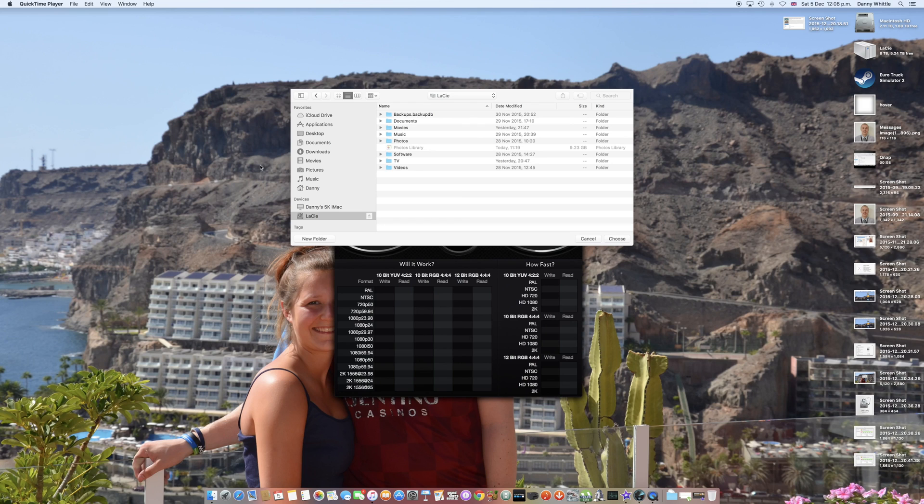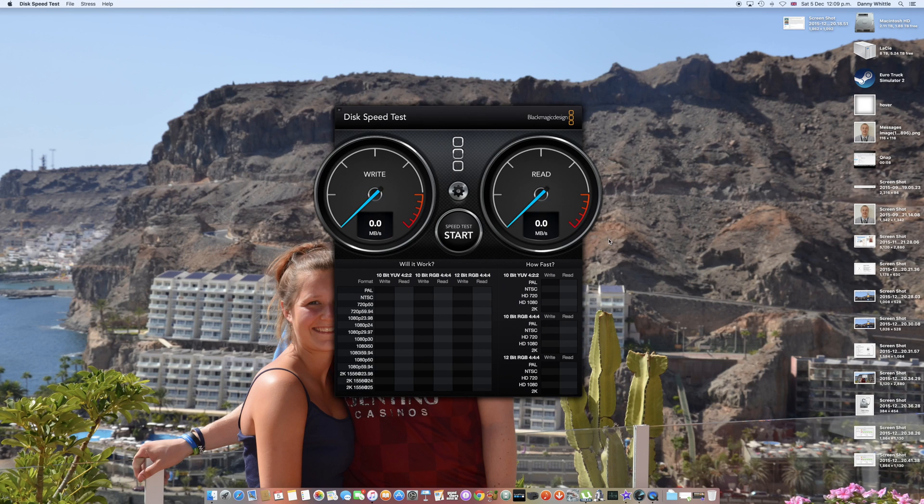We're going to run a speed test now on the LaCie Thunderbolt 2 unit. As you can see it's showing eight terabytes, 5.243 free. We'll select the drive and run the speed test. Transferring a one-gigabyte file - the speeds are pretty impressive and quite consistent. I'll stop it and run a five-gigabyte test to put a bit more stress on it. This is the fastest I can get it on the Thunderbolt 2 interface, and I'm more than happy with it. On a single hard drive I'd normally get nowhere near this. It may be slightly slower than usual as I've got iMovie running in the background reading directly from this drive.